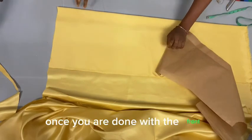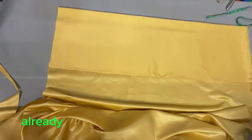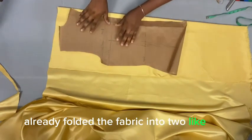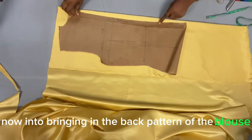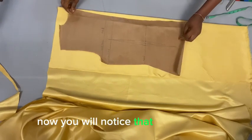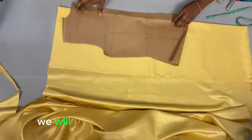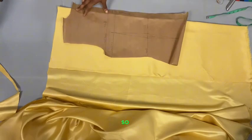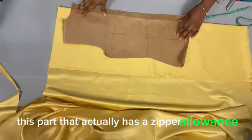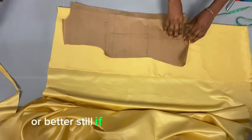Once we're done with the front, it's time to cut the back part. I've already folded the fabric into two and I'm bringing in the back bodice pattern. I've folded in the zipper allowance area because at the back of this gown we don't need any zip, so we don't need a zipper allowance.